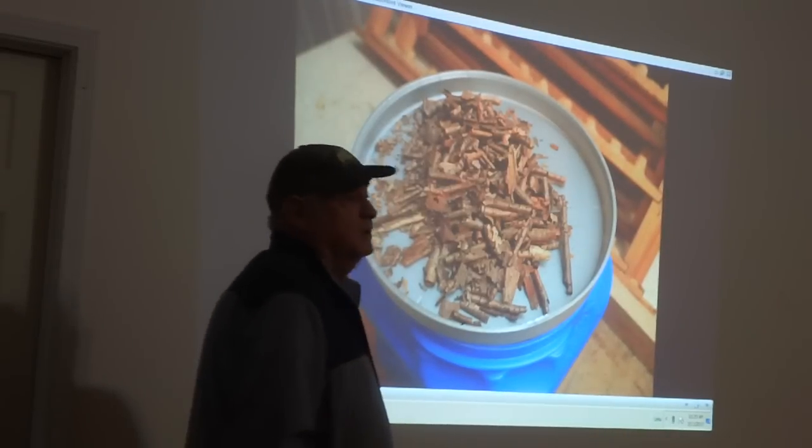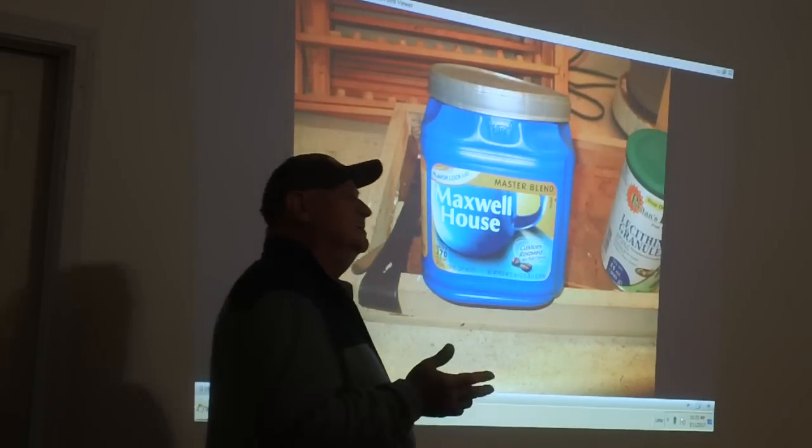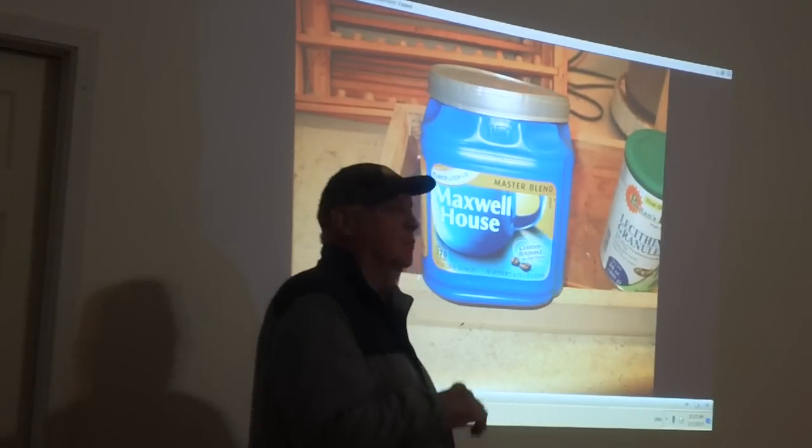So don't use cedar, is what you're saying? If you want to use it, I'll sell you more bees every year. I'm not trying to sell you nothing. I'm telling you what works and what doesn't work.